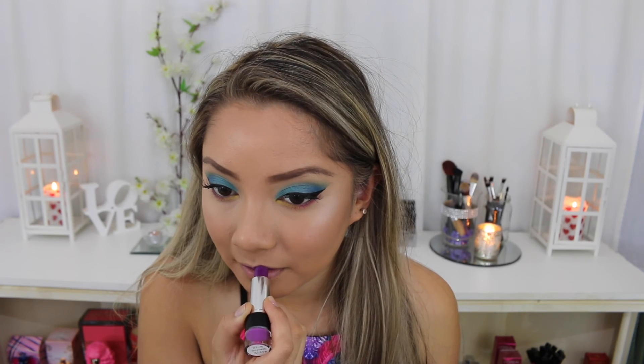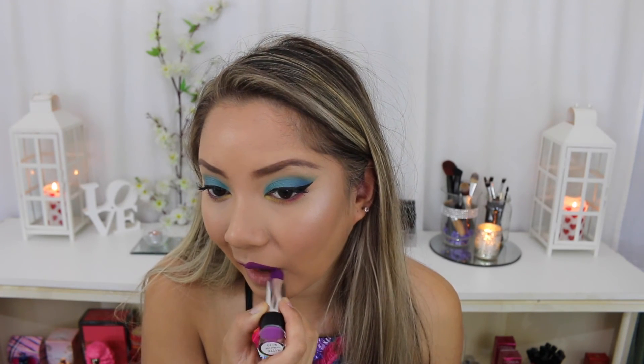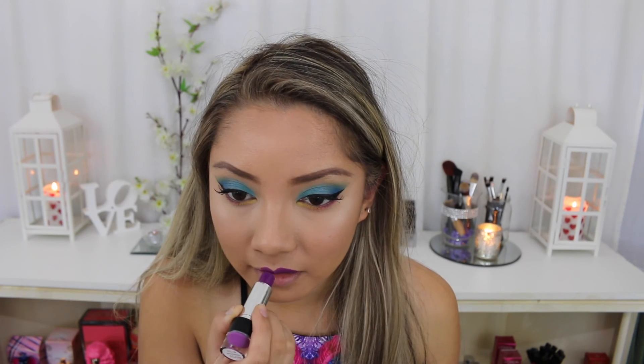Now using this C2 lipstick in the colour Adoration I'm just going to be putting bright purple on my lips — because why not, I already have 10 million other colours on my face. So that is the finished look: super dramatic and super colourful.